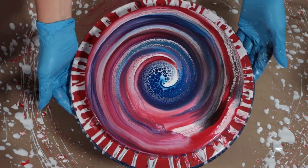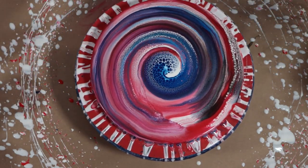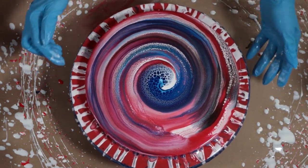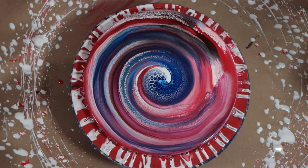That turned out pretty cool. There's a little bit of purple in there, which I figured might happen from the red and blue mixing. But I really like this center — I'm just going to leave it. It should develop a bit more. I'm going to go over it with my torch now.